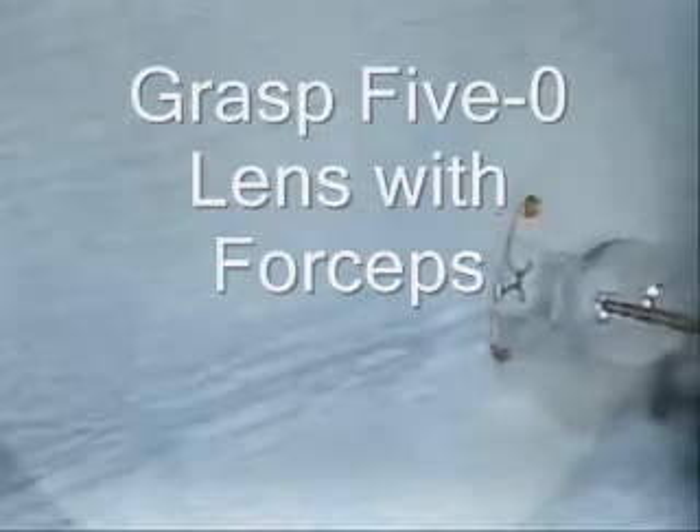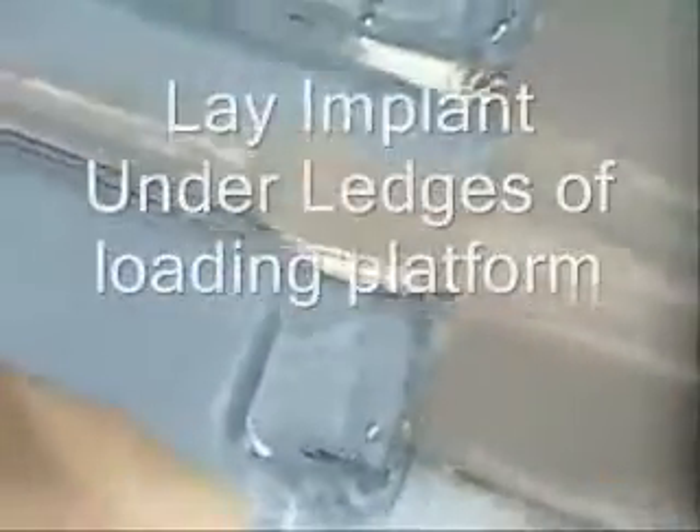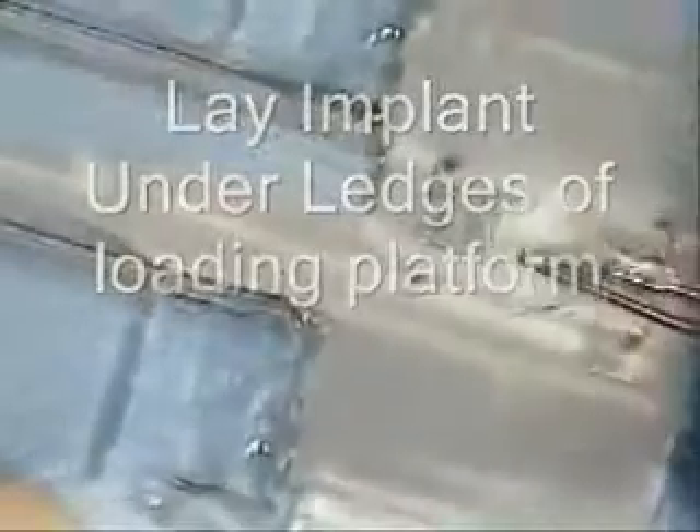Now we'll pick the lens implant with a smooth forcep or a Cummings forcep, and lay it in the wings of the platform — already laying at an angle, the left haptics under the ledge. Then we simply, by pressing down, position the right haptics under that side of the ledge.